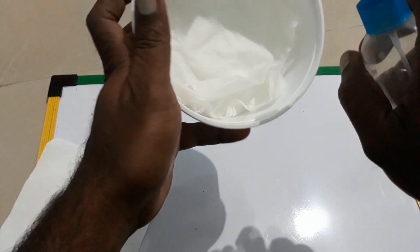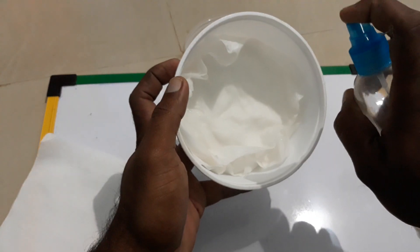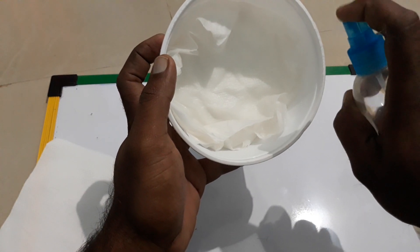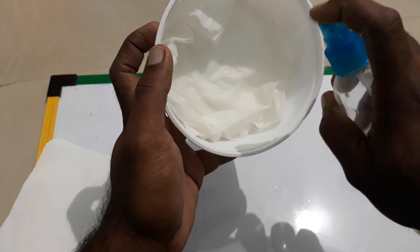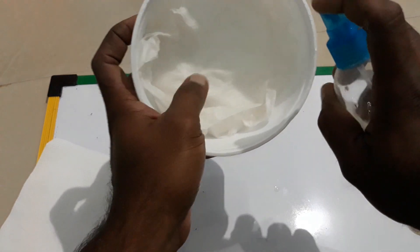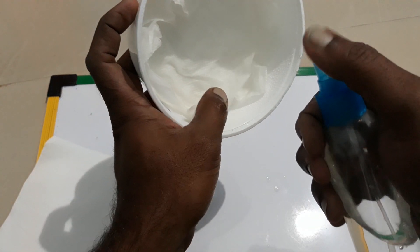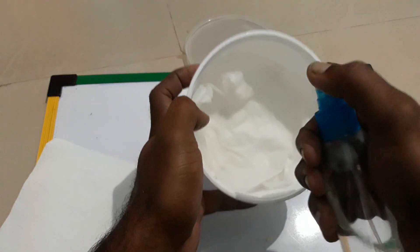Now spray water till it's wet. I'm using a small nozzle so that's the reason for plenty of sprays. Day one is more about soaking the seeds, so the tissue can be a bit more wet.